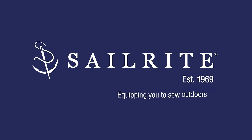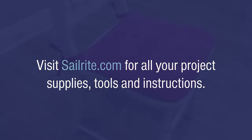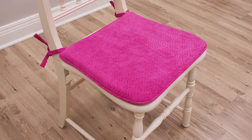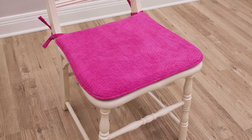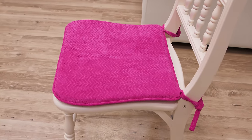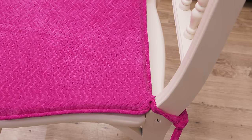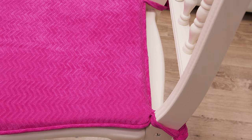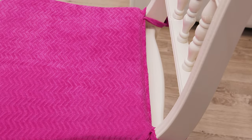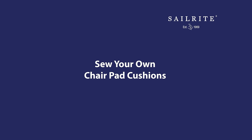This video is brought to you by Sailrite. Visit Sailrite.com for all your project supplies, tools, and instructions. In this tutorial video we're going to show you how to make your very own chair pads out of one inch high density polyurethane foam. These pads will include a piping that goes all around the perimeter. At the two back corners will be fabric ties, and we've also sewn the back edge shut with a sewing machine. We're going to show you every step required to make your own chair pads. Let's get started.